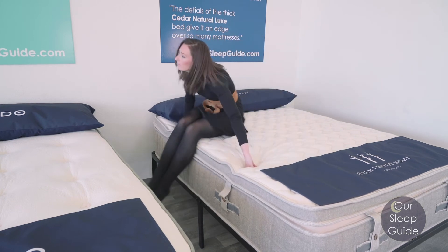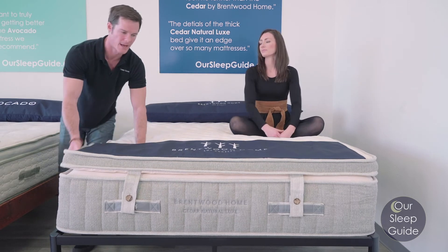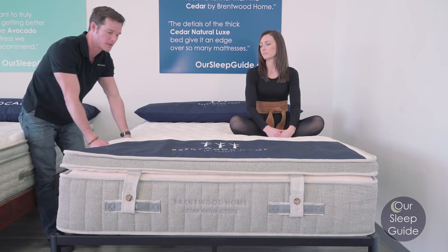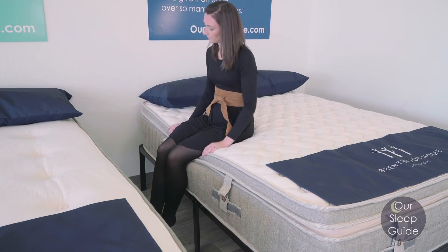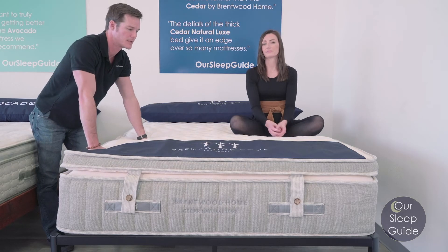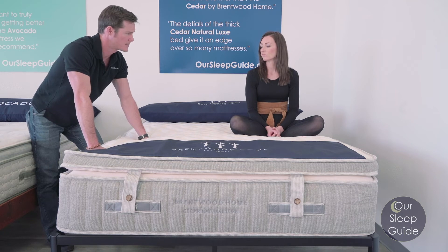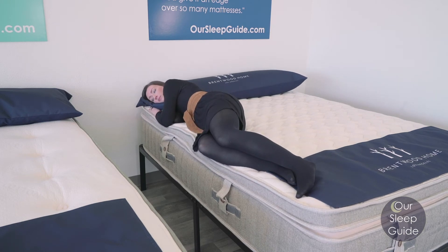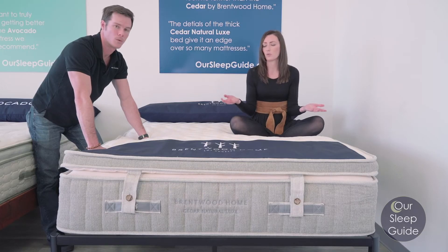The edge support in the Cedar mattress is actually very good. The only thing to keep in mind is that you do have a 3-inch topper, so you'll always get some sinkage at the edge. Without the topper, you'd have very, very good edge support — the quantum coil system is eight inches thick with about four inches on top, most of which is Dunlop latex, providing a pretty consistent edge. Even with the topper, the edge support does a really nice job covering the entire mattress and making you fully able to use it while sleeping, which is especially important if you have a queen size or like to sleep right up to the edge.